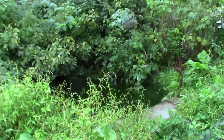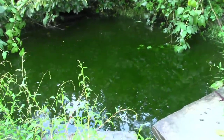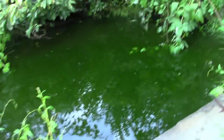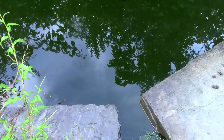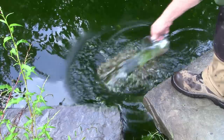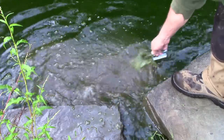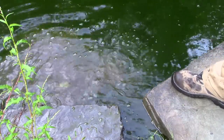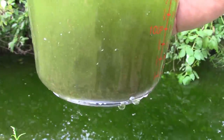Next, I need something to filter. Again, Cody used clever chemical wotsits for his experiments, but this is just a small farm in Ireland, so I'm using goose pond water. Thanks, geese. Lovely soupy pond water. Well done, geese.